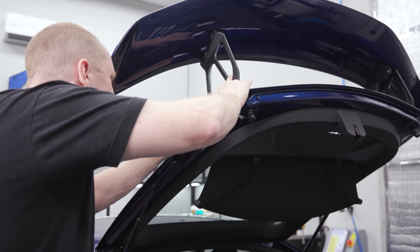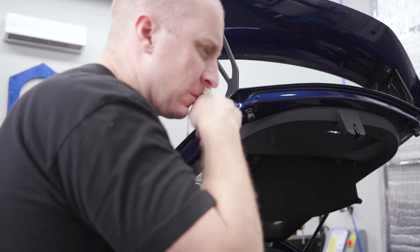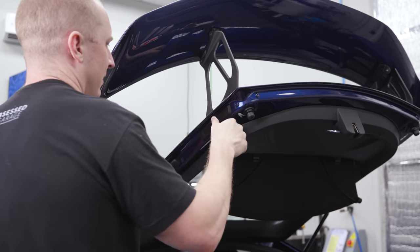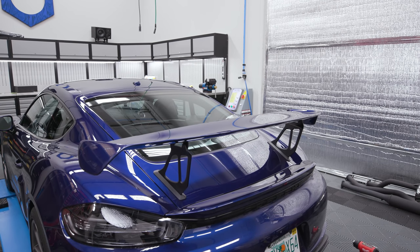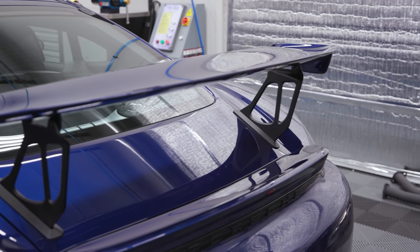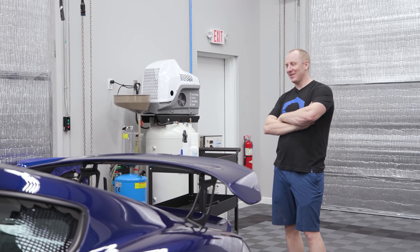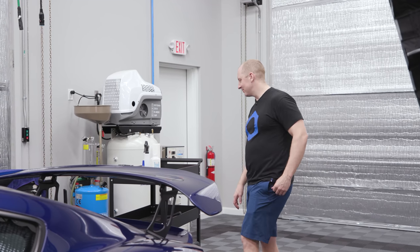Yeah, that worked out pretty well. Put on a little clip, and we're back — done. Looks the same. Yeah, that looks good man, I like that. That's a good move. I almost wish they'd turn the wing around — you know, where it's facing the other way. Now it's right for a big sticker right here. It's good.